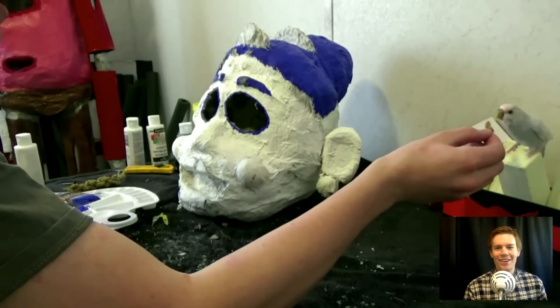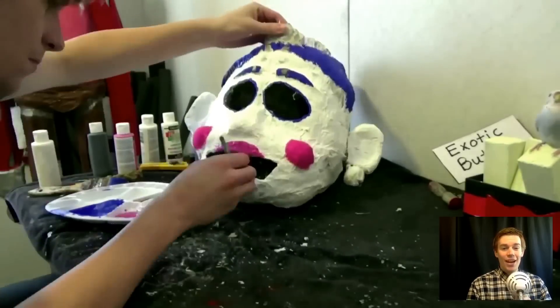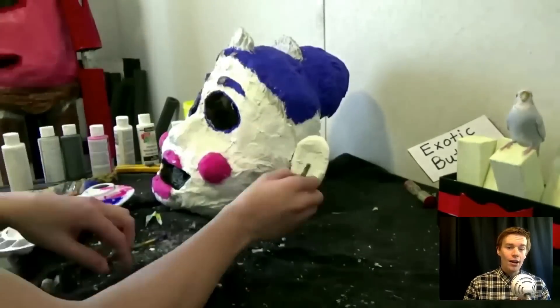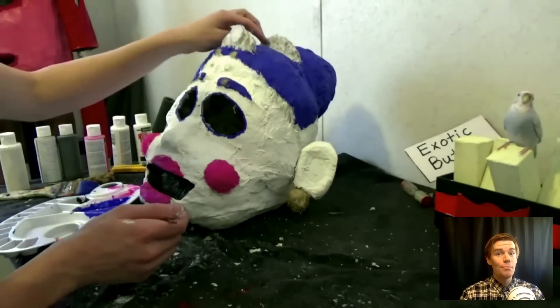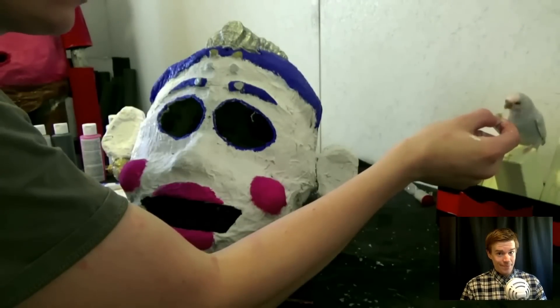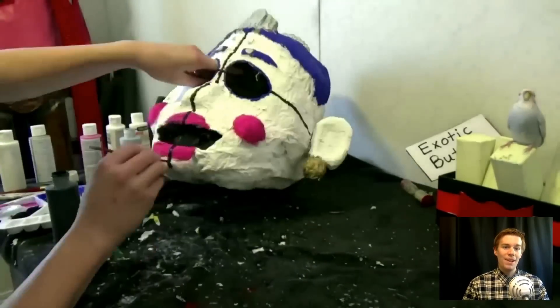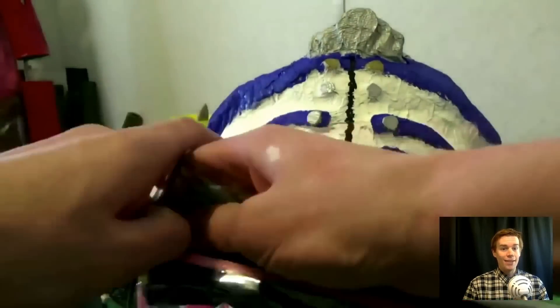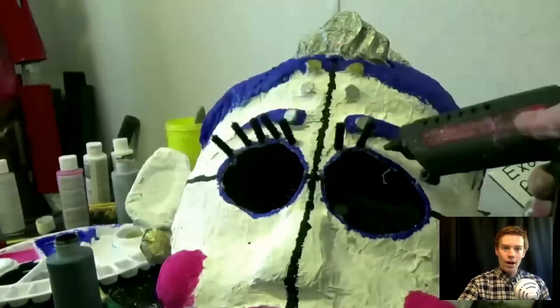Hi Bella — she's so cute! Anyway, Ballora is a ballerina. When she's near, stand perfectly still because she will chase you in the dark. She is a nightmare and you do not want to be anywhere around her at Sister Location. That's Ballora.